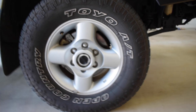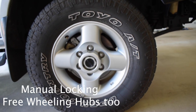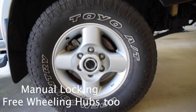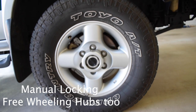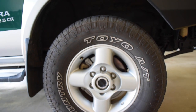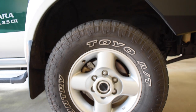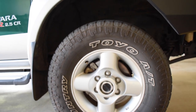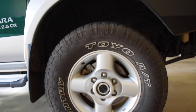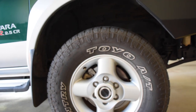Moving on to the tire setup, we've got Toyo Open Countries — 265/70 R16 on a 16-inch wheel. I'm not too sure if I want to change to a steel wheel. I do get a little bit of rubbing at full lock, which isn't going to be ideal off-road, so I might change that. The black sun rays look pretty cool, so I might do that in the future.